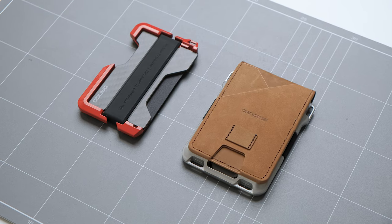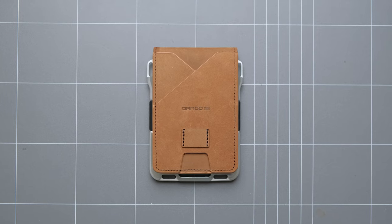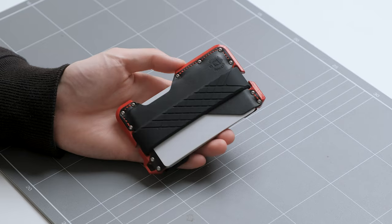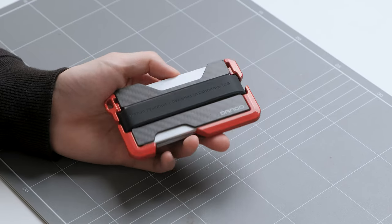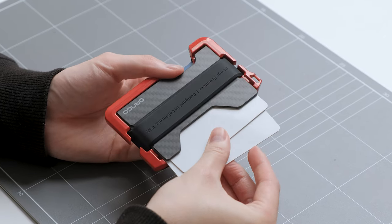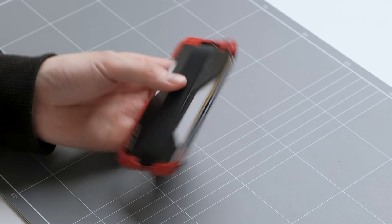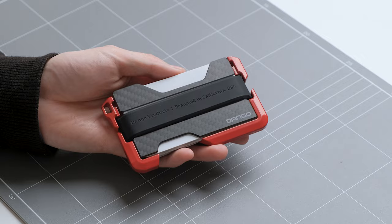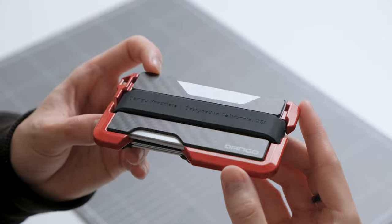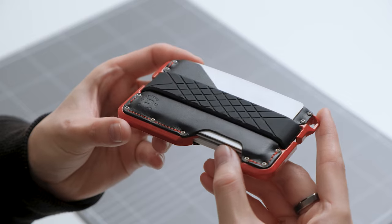Next up we have two wallets from Dango Products. They sent me the D01 R-Spec Wallet and the M1 Maverick Wallet. The D01 R-Spec Wallet is inspired by the automotive industry and uses premium materials like carbon fiber, machined aluminum, and leather. It has three slots and can hold up to 12 cards with RFID protection. There's a silicone band wrapped around the wallet that can hold loose notes and receipts. The D01 is a pretty slim card holder and the materials make it look sophisticated. I kind of wished both sides had carbon fiber instead of a mix of leather on one side and carbon fiber on the other.